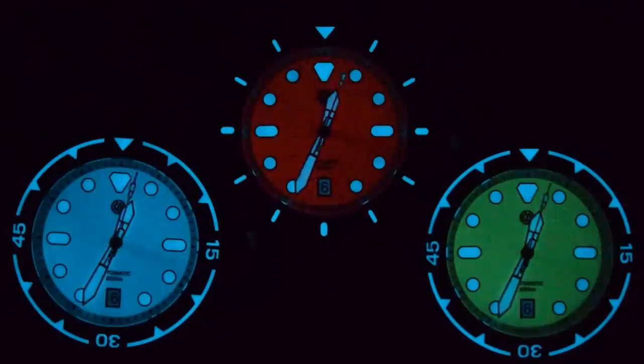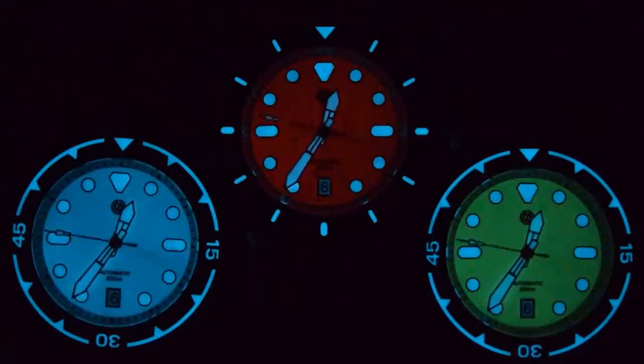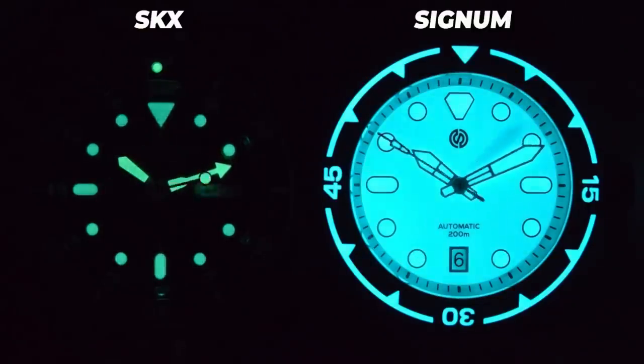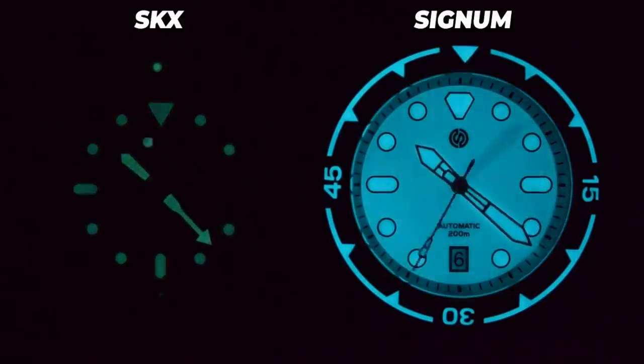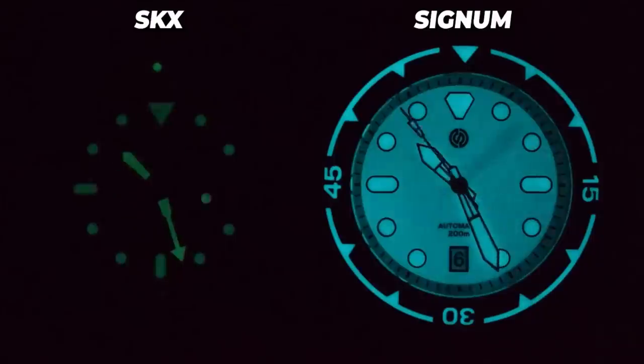But how do they stack up against other watches? Let's take the white-blue one with the BGW9 and compare it to the venerable benchmark, the Seiko SKX. It doesn't look like a fair fight from the very beginning, and indeed when I speed it up you can see that by the end of 20 minutes the Seiko has faded noticeably, while the Signum not so much.